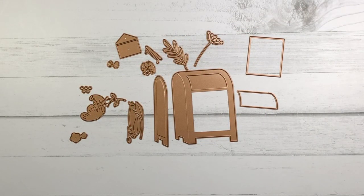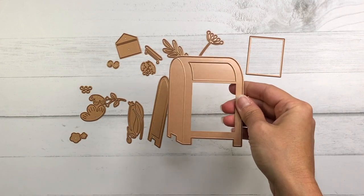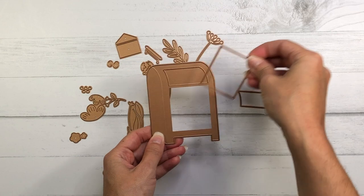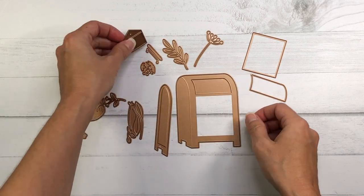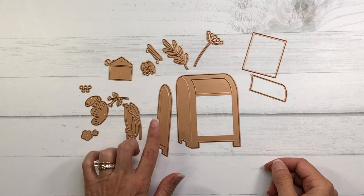Here's a look at the basic die set. This one is called Parcel and Post Mailbox. It contains the mailbox — you can see the large die here — as well as a rectangle die. These are layering pieces that go on the mailbox, and then you have your envelope and all of these floral dies that can have popping out of your mailbox.